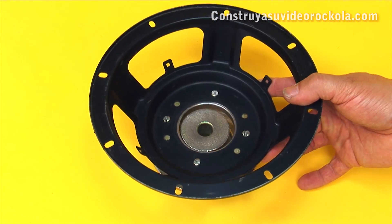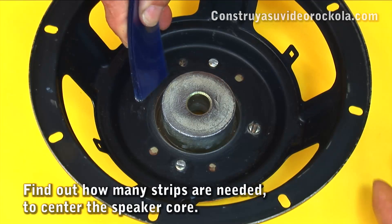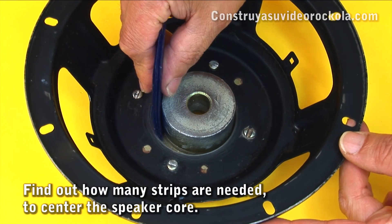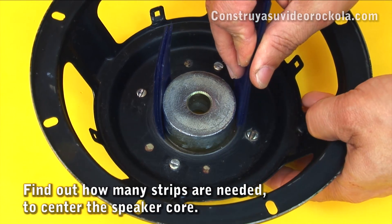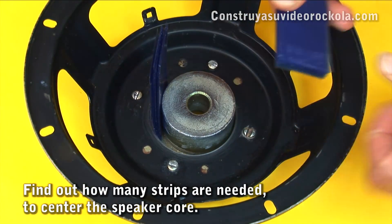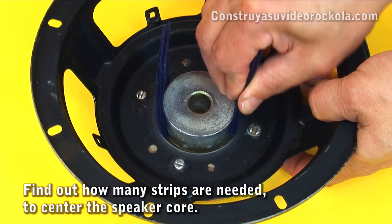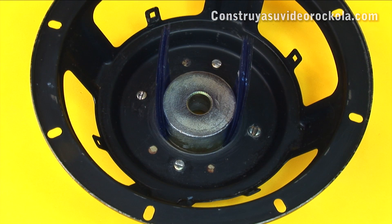We put the basket over the core and begin to introduce groups of x-ray strips in equal amounts, sufficient so that the basket is tight to the core. In this case we put 15 x-ray strips; this depends on the width of the magnetic gap. We place the same amount of x-ray strips in front — they should be equal amounts so that the basket is properly centered.